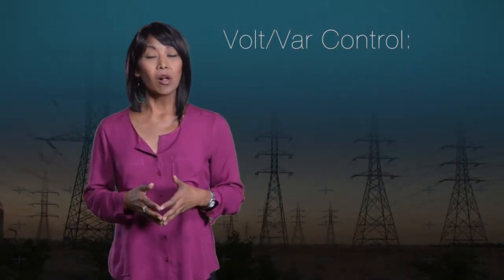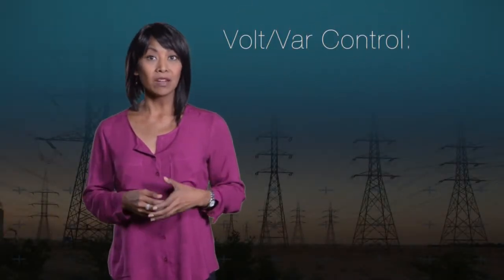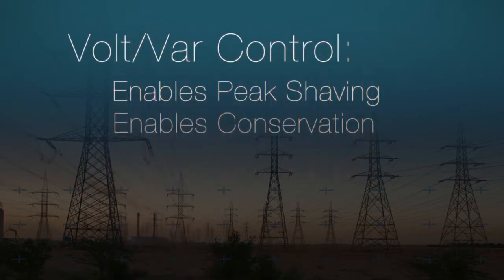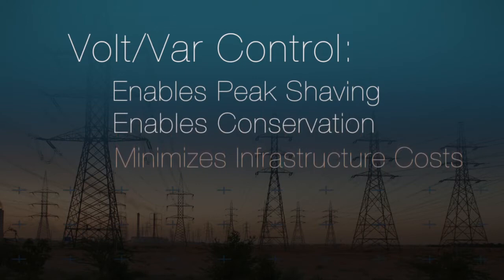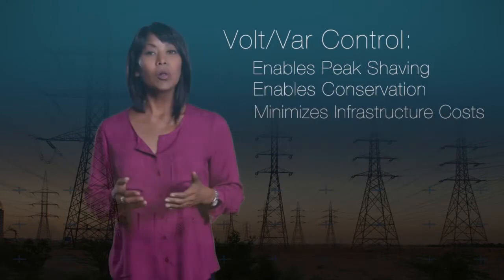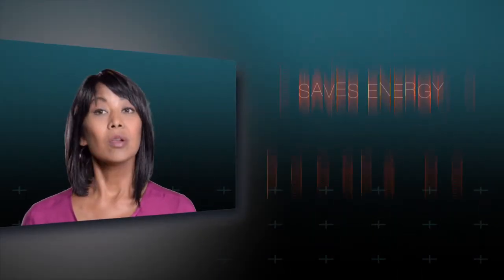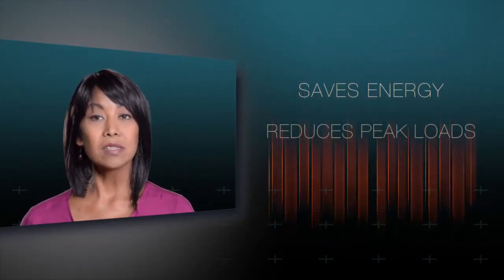Volt/Var Control has been called a no-brainer smart grid benefit. That's because it enables peak shaving, conservation, and helps minimize unnecessary infrastructure build-out, all without requiring changes in customer behavior. This saves energy, reduces peak loads, and increases efficiency.